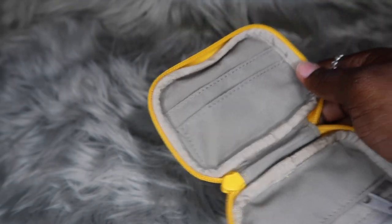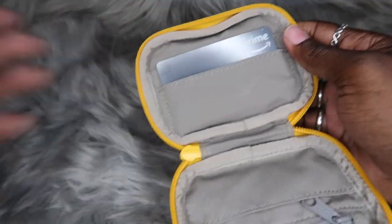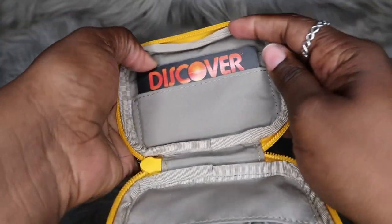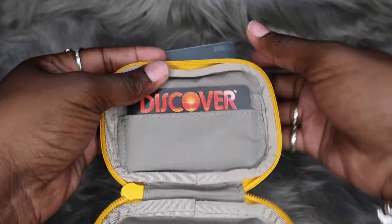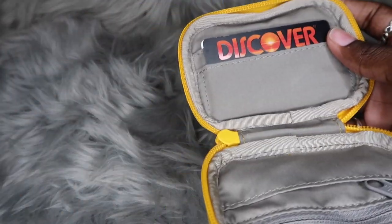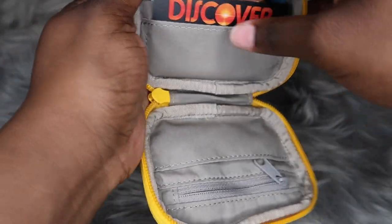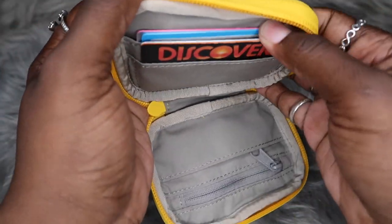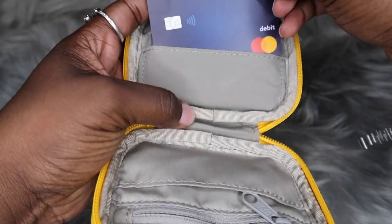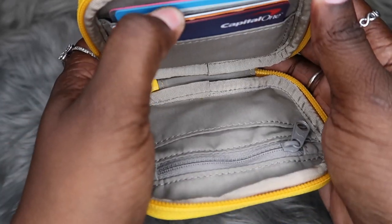At a glance, I knew what to expect with the wallet — I knew it wasn't a whole lot going on inside, but I have some cards I want to put in so y'all can see. Let's go ahead — I've got a few credit cards. We have my Amazon credit card, my Discover credit card, my Victoria's Secret credit card, and my Carter's credit card as well. And then I'm also going to do one of my debit cards.